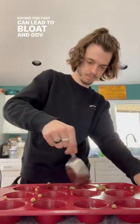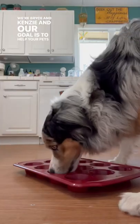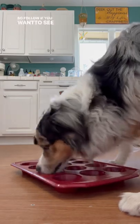Eating too fast can lead to bloat and GDV, which can oftentimes be fatal, so slowing them down is extremely important to their health. We're Bryce and Kinsey, and our goal is to help your pets live as long as possible, so follow if you want to see more.